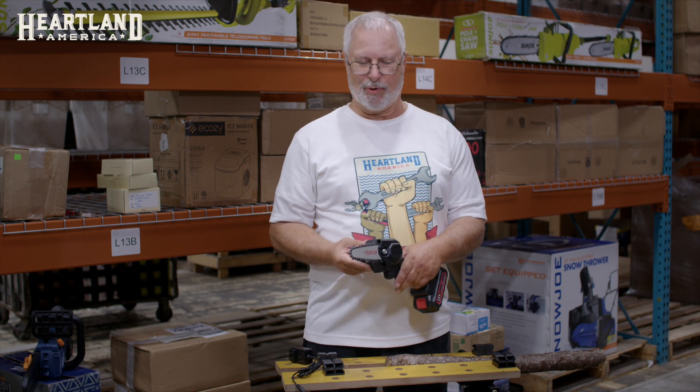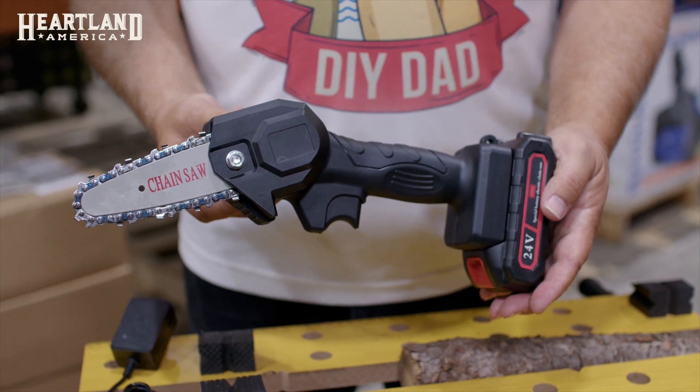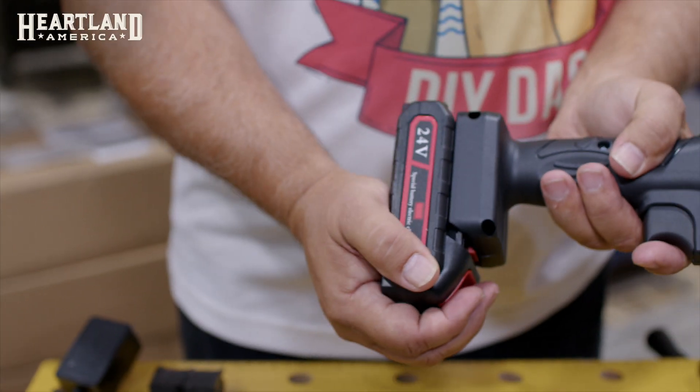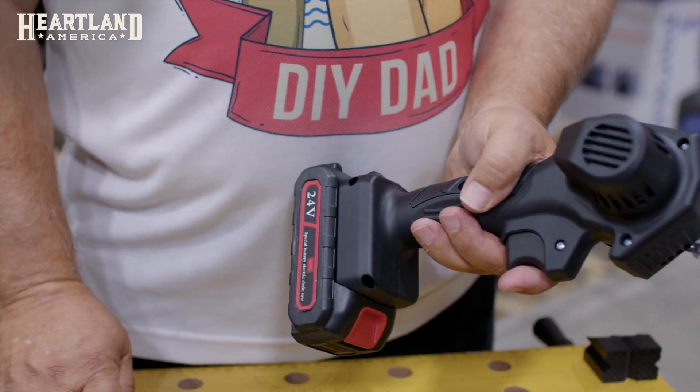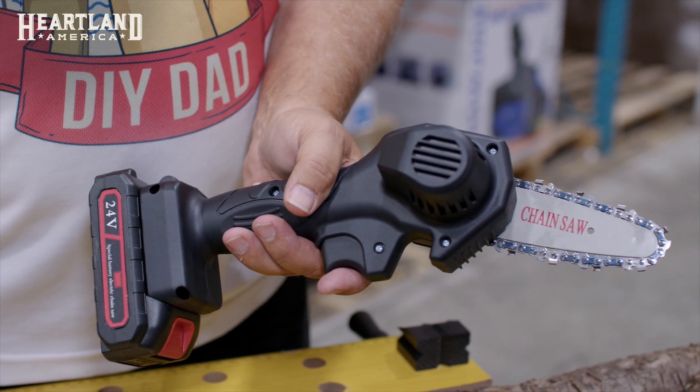DIY Dad here today with another great product from Heartland America. Today we're going to be talking about a 24 volt mini electric hand chainsaw. It has a 24 volt battery and a 4 inch bar for cutting surfaces, and it has a really nice hand grip that fits really comfortable.